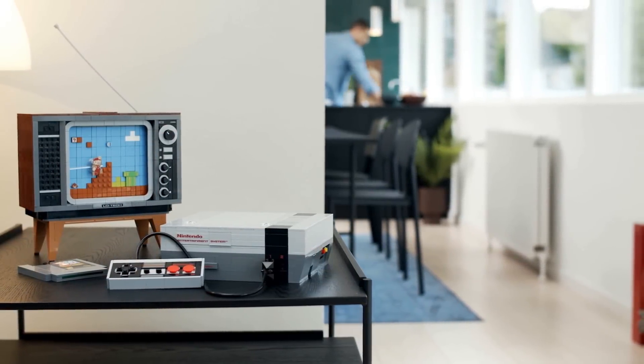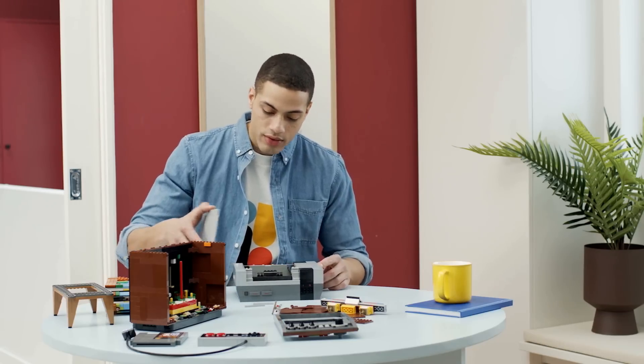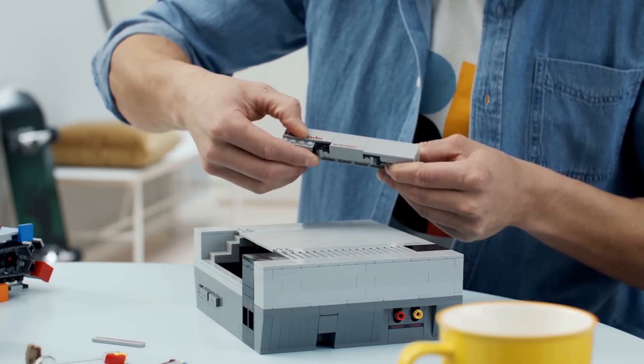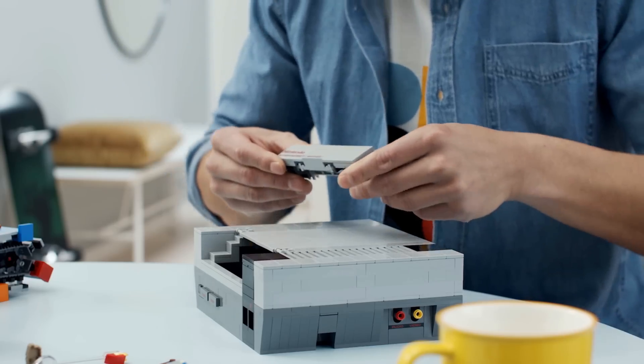Hey everyone, Derek here with a quick news update on the official unveiling of the LEGO NES. We got a lot more information about what it's all about thanks to a press release and a lot of pictures and even a video showing it being put together, which we're all going to share here. And I gotta say,